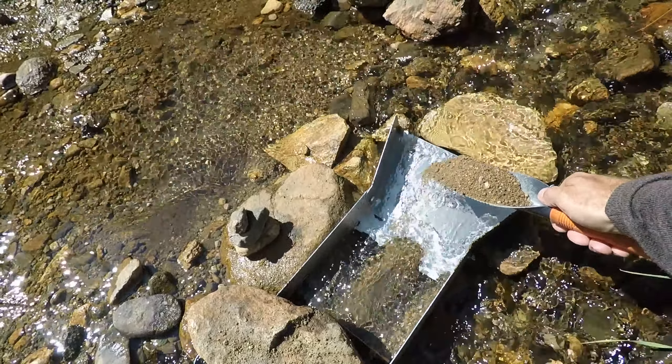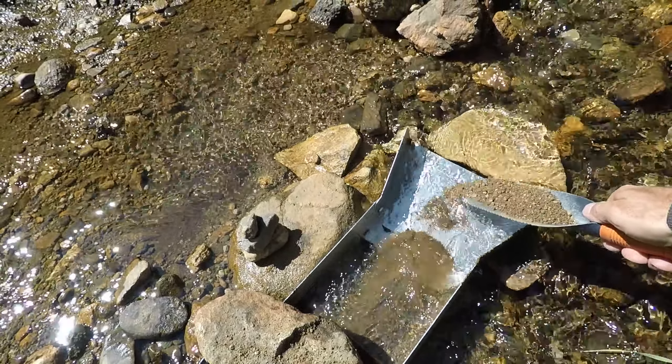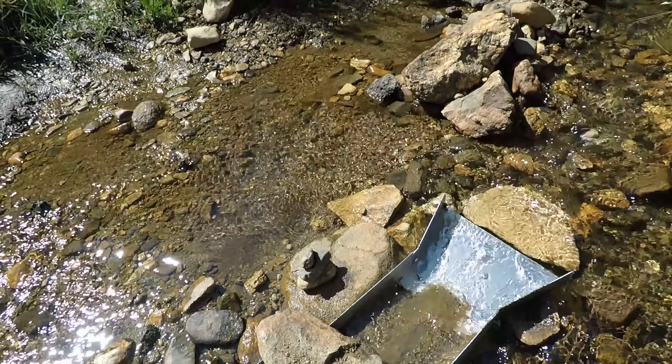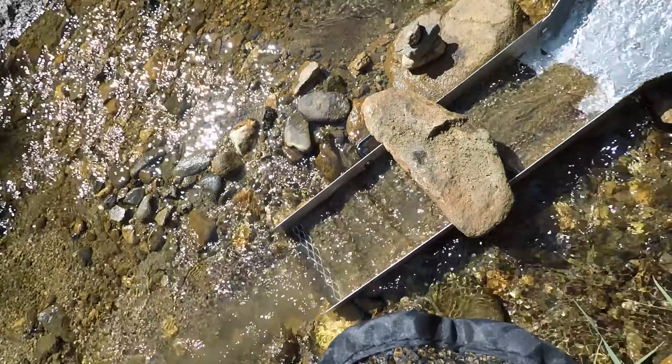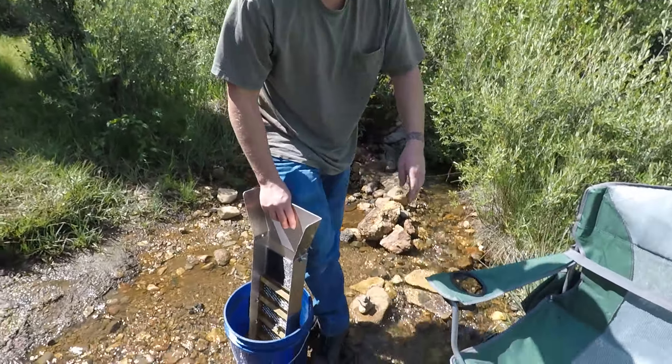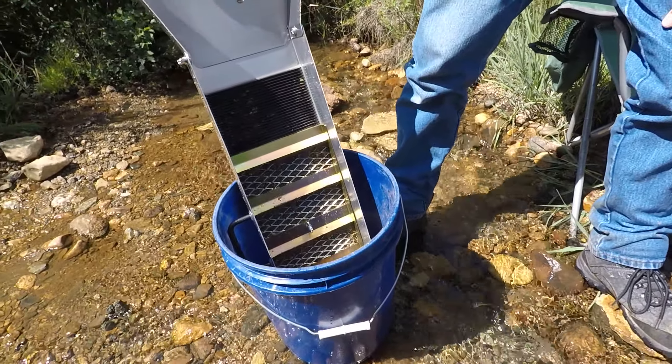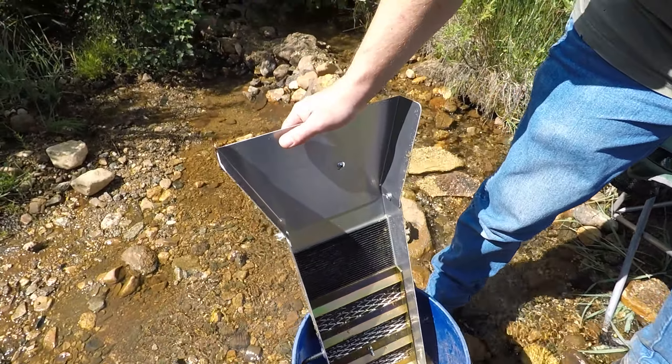So let's try this out. We're just going to be doing our first clean out — we got the sluice in a bucket and just kind of rinsing it.